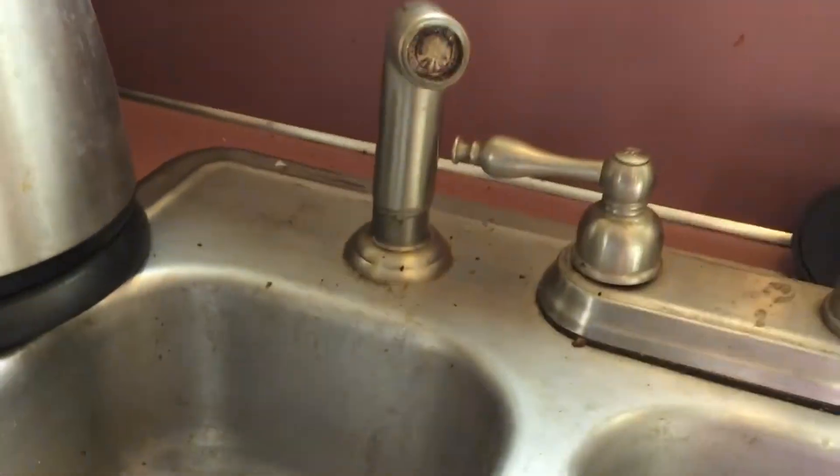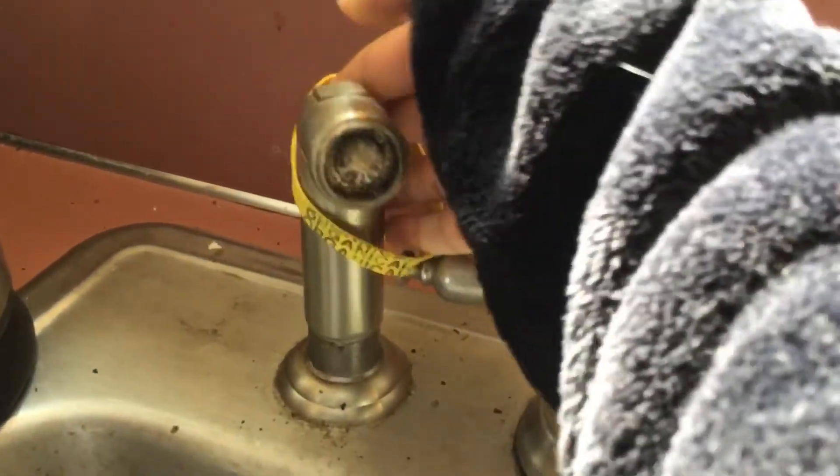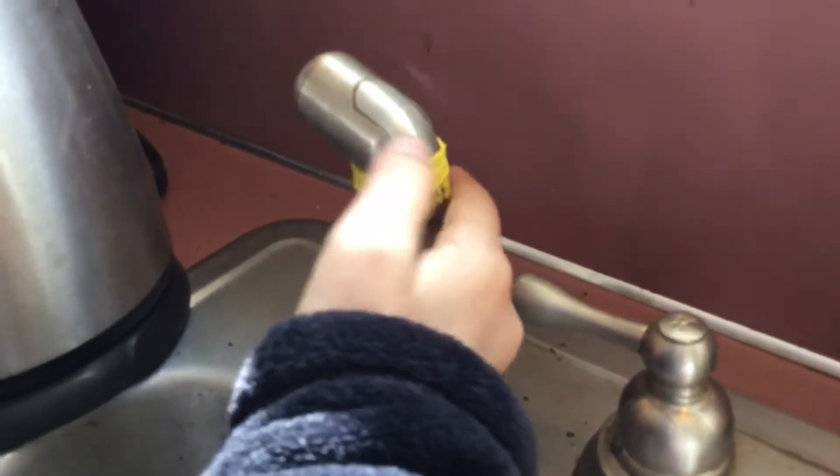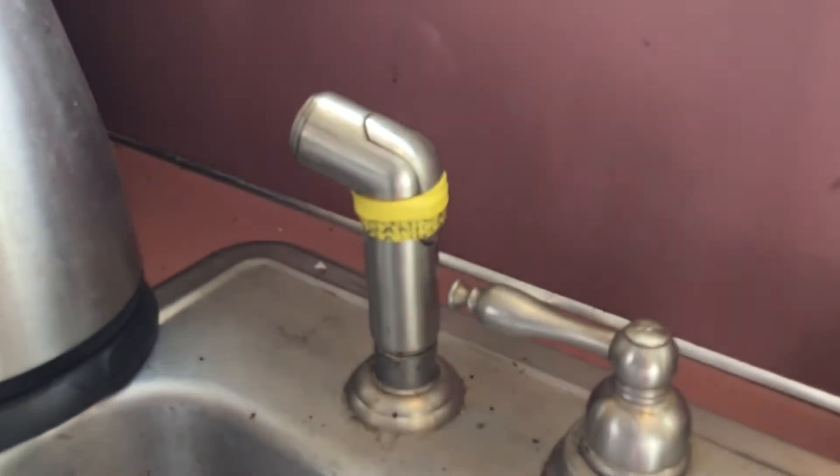So this one is my personal favorite. You're gonna put a rubber band around the faucet sprayer thing, and it'll be really funny. Grab a rubber band and put it around the part that holds down when you're trying to spray water. It's gonna look like this when you're done, and it'll spray everywhere when someone turns on the faucet.